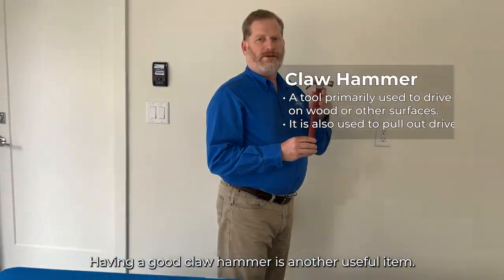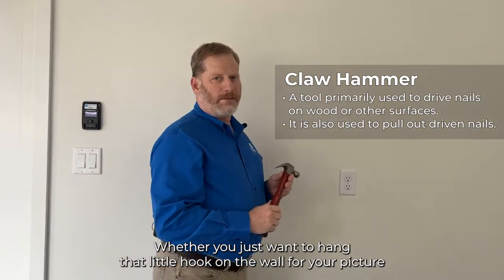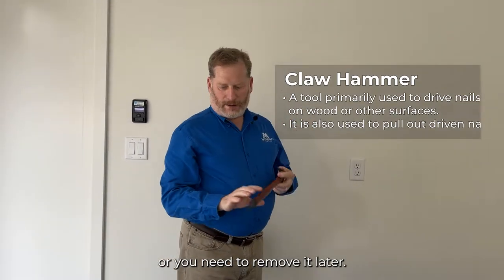Having a good claw hammer is another useful item, whether you just want to hang a hook on the wall for your picture or need to remove it later. A hammer is always a useful tool in your home kit.